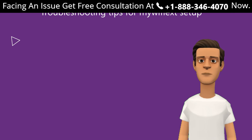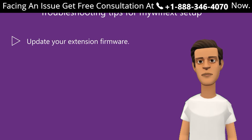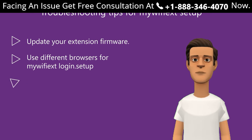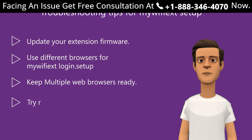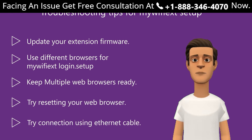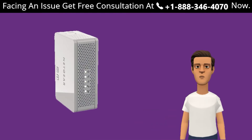Here are some troubleshooting tips for mywifi extender setup: update your extender firmware; use a different browser for mywifi extender login setup; keep multiple web browsers ready; try resetting your web browser; try connecting using an ethernet cable.